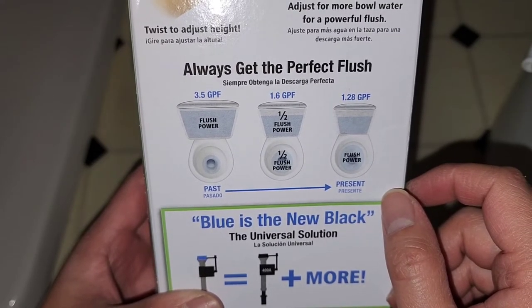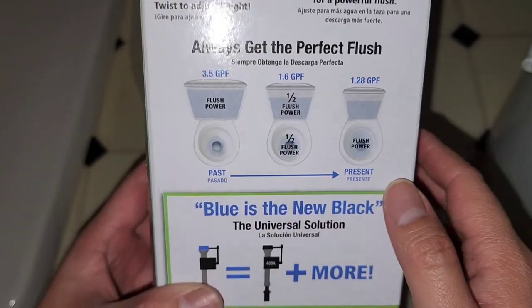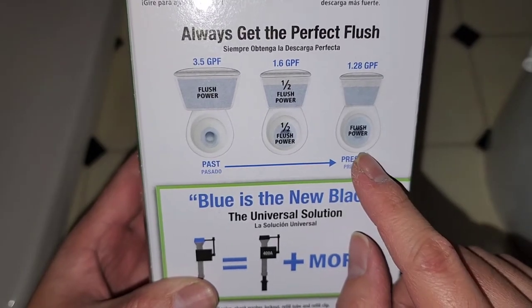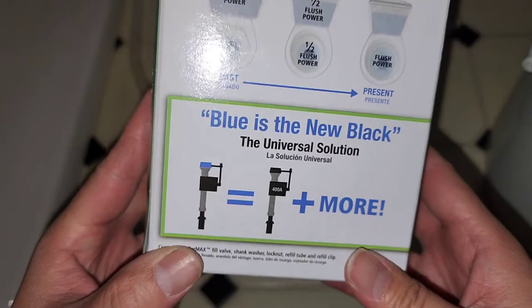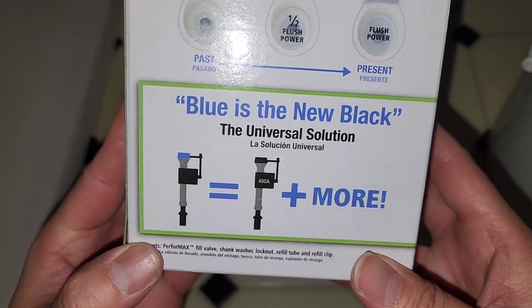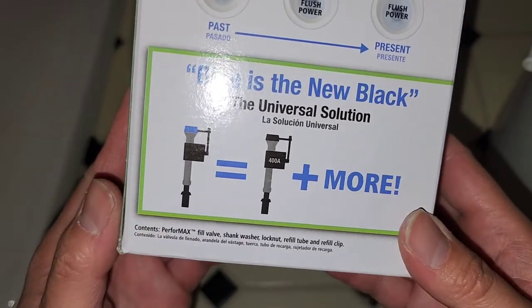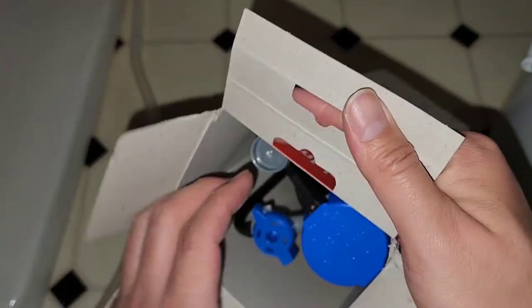I don't know what GPF stands for — 'get perfect flush,' is that what it means? Anyway, 'blue is the new black, universal solution.' Let's go ahead and open this and see the instructions.